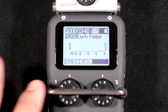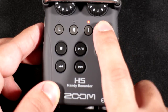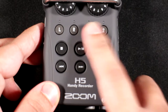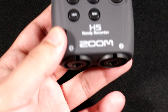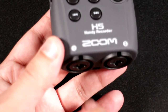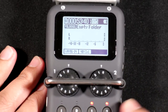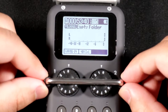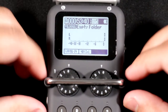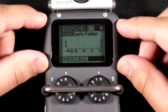One thing to note: in stereo mode, inputs 1 and 2 are joined, so if you activate one you activate both. In multitrack mode each channel is recorded separately as mono files. You can also record a stereo XLR microphone — using a cable that splits left and right into two separate XLR inputs — and record it in stereo.